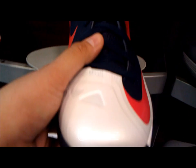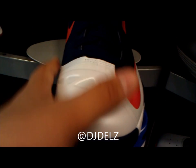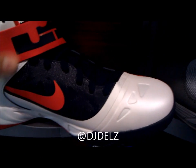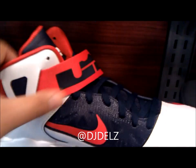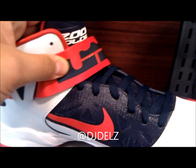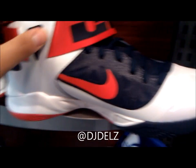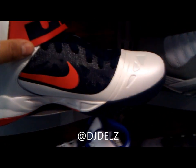This is a LeBron James sneaker with zoom technology and a synthetic upper with Hyperfuse technology. We've got an Olympic colorway right here — a USA colorway — definitely love it, can't go wrong with that.